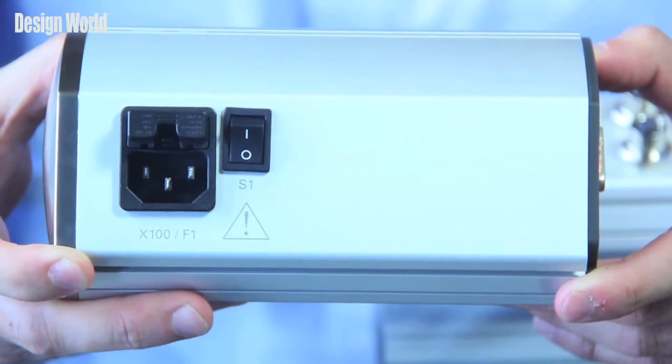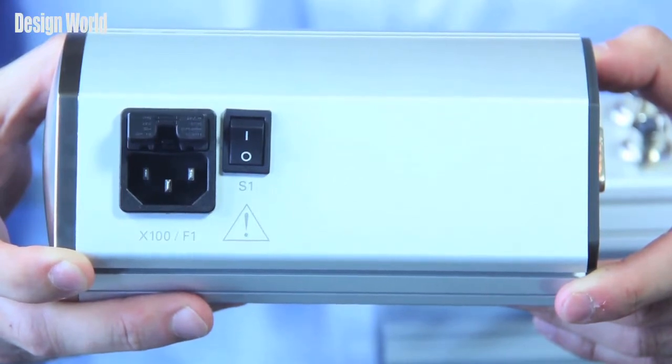Hi, this is Myles Budimer here with another video in our Product Spotlight video series. This time we're here to talk about a product from Heidenhain, and it's the MSE 1000 Modular Multiplexer, which I have right here.